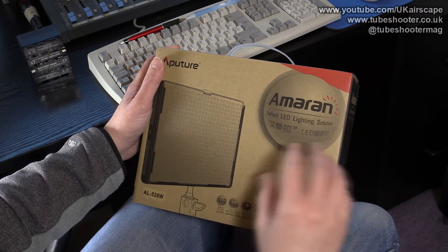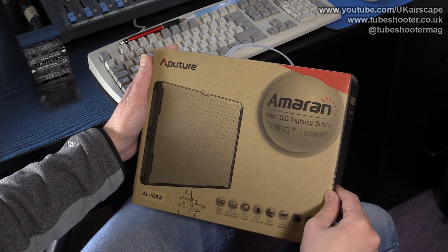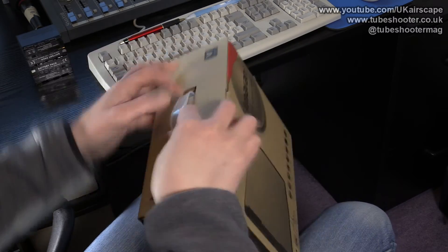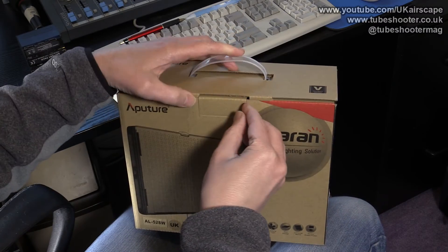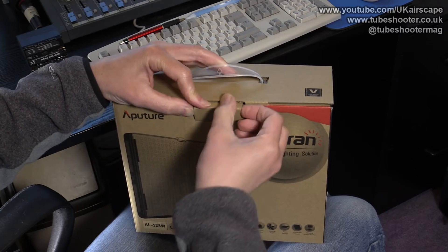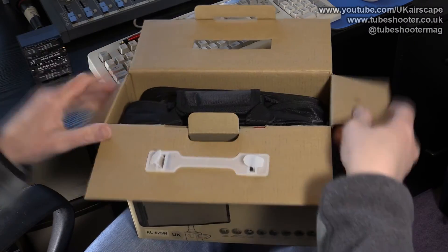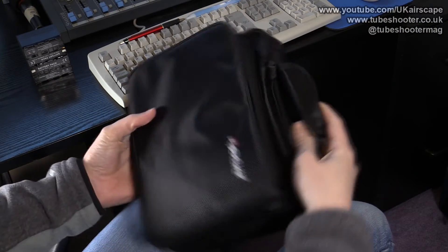I know there are a lot of reviews of this unit already on YouTube, but I happened to be browsing Amazon the other day — which is always a dangerous thing to do — and I stumbled across this light. It costs, I think, £100, £102, something like that on Amazon UK, and I just thought I'd give it a go. Since I bought it I might as well do a video about it as well. It comes in that rather nice box.